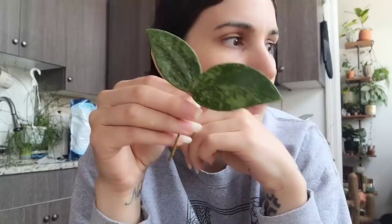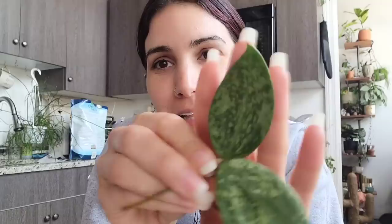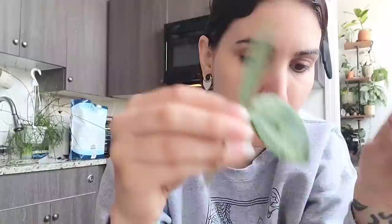Next she gave me a cutting of her Hoya Rangzan, which I do have a small one of — although honestly I think I just threw it out because I think it was dead. So we're going to start over with this one. This is a really easy to find Hoya, but I think it's super underrated. It has really gorgeous splash on the leaves.